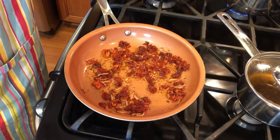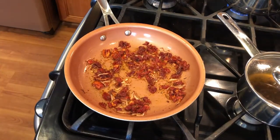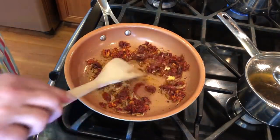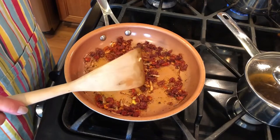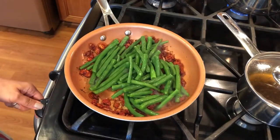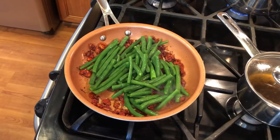Now the green beans have cooled, so I'm gonna add the garlic, then add my cooled green beans on top. Turn the heat to low, cover it, and let it cook until the green beans warm through.